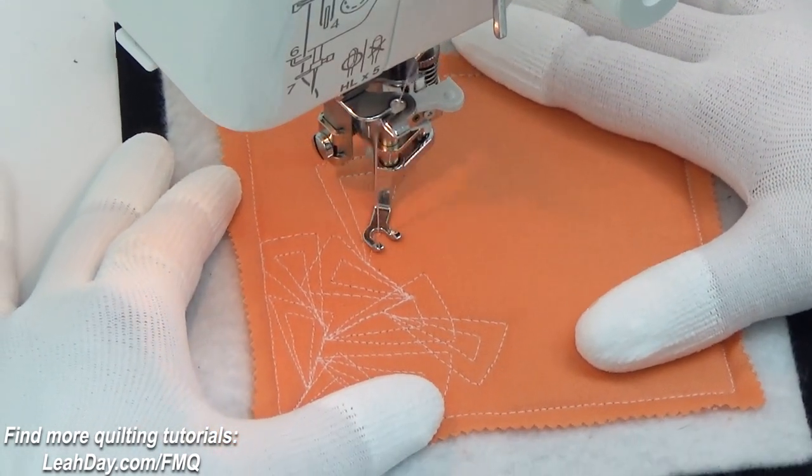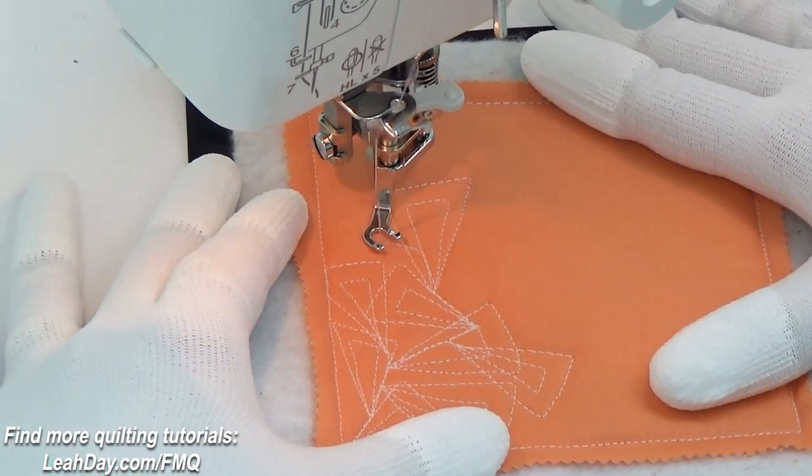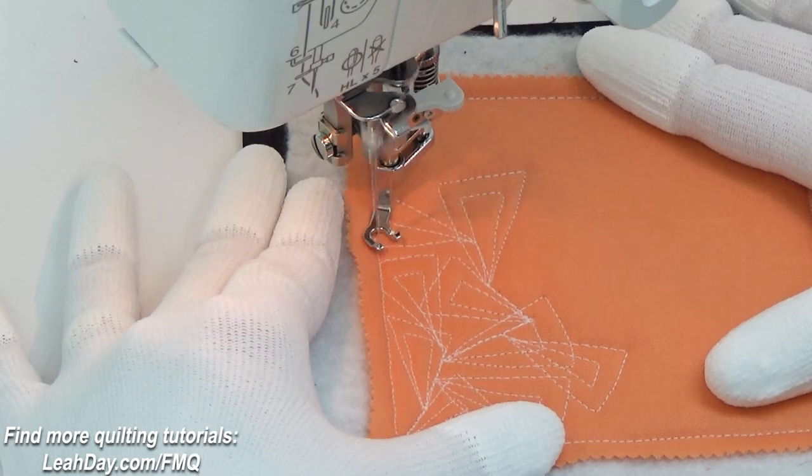This is a super easy, super fast, beginner level free motion quilting design. It starts out by stitching a triangle shape, returning to your starting point, pivot, and echo.